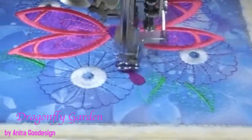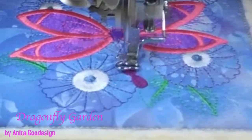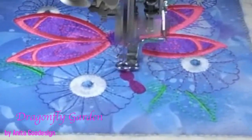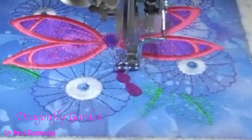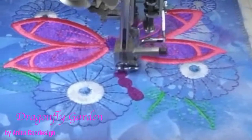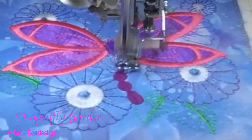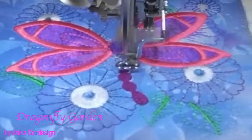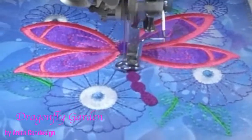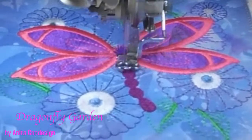I could have done a pink — so many options. They have different body styles on there — different dragonflies. Don was saying they have nice body styles for each of the dragonflies, meaning they're all different.